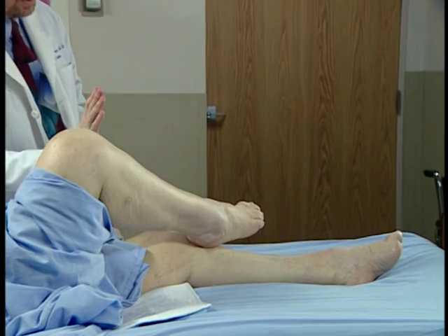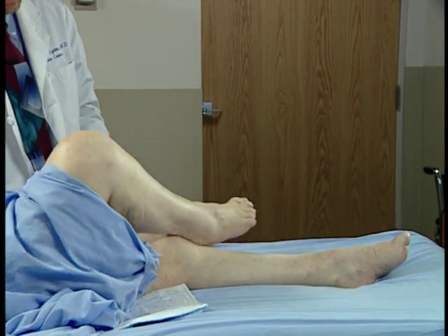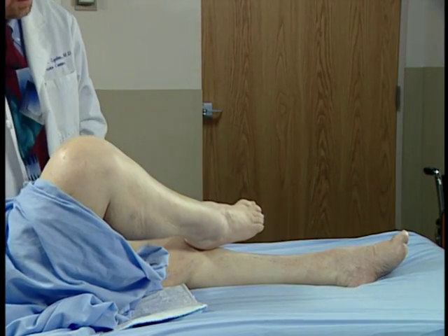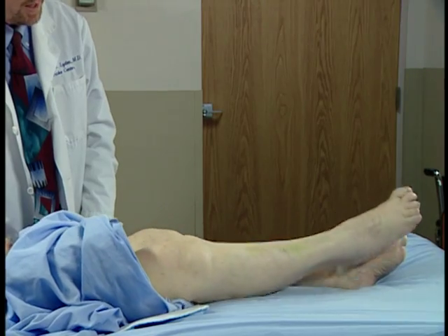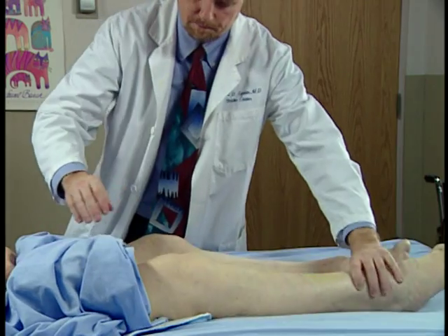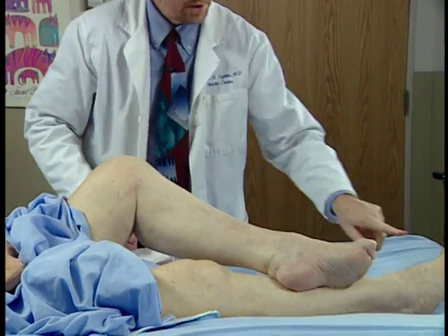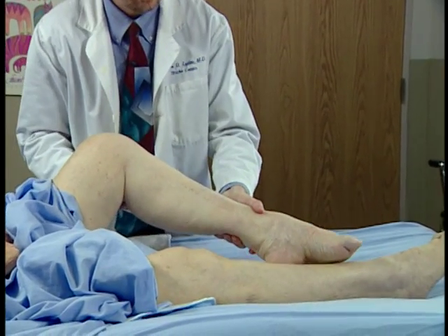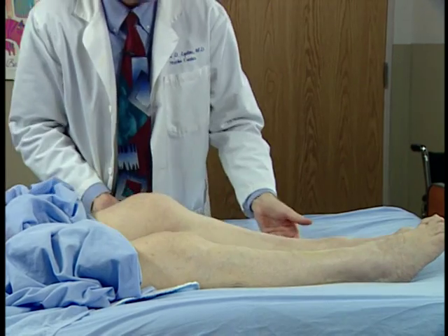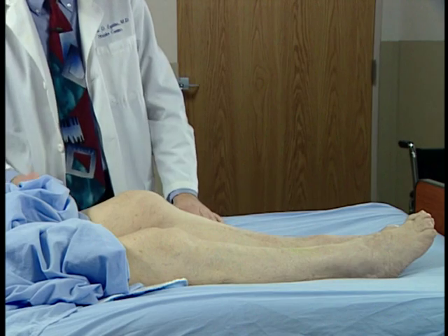You slide it down the shin as straight as you can on top of the knee and back up. Now let's try it on top, right on top of the shin. Go down and back up. All right, good. Now let's try the other side. Slide it down the top of the shin as smooth as you can. Let's try one more time. Right there, slide it down. Whoops. Let's try it one more time. Can you slide it down? Okay.